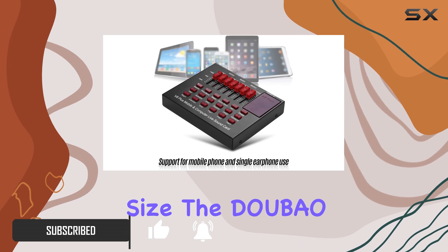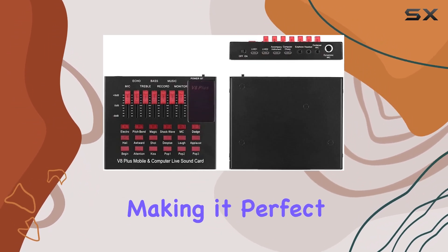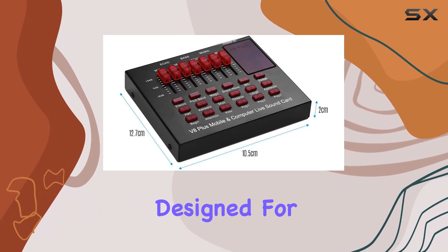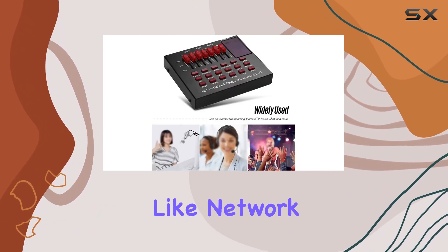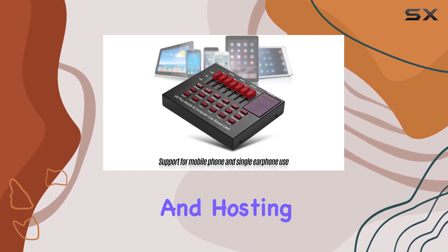First, let's talk about its size. The Dobao sound card is incredibly compact, making it perfect for on-the-go use. It's a multi-functional USB sound card designed for a variety of applications like network broadcasting, online singing, music recording, and hosting.